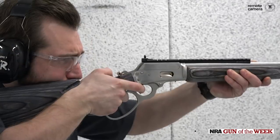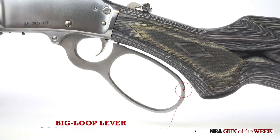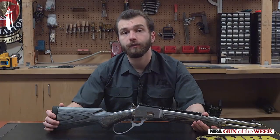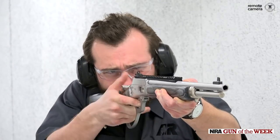On the range, the CSBL performed admirably, with a crisp, light trigger and a smooth action that can be racked quickly and easily, thanks in no small part to its oversized loop. Shooting offhand was also a breeze due to the firearm's diminutive dimensions. Sight picture acquisition was lightning fast, if not terribly precise, as is to be expected with any sort of ghost ring setup.